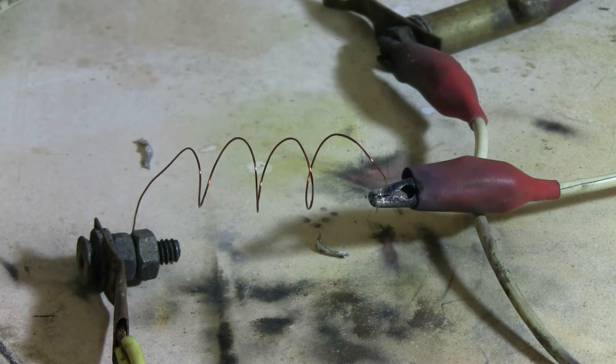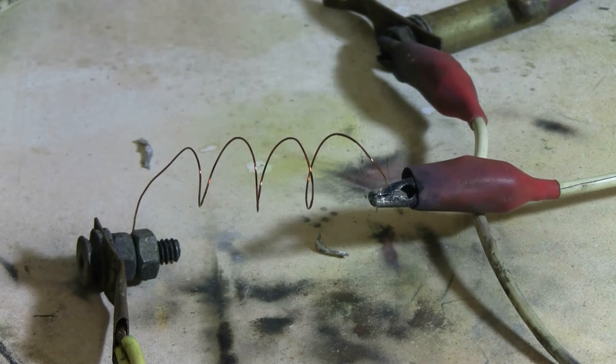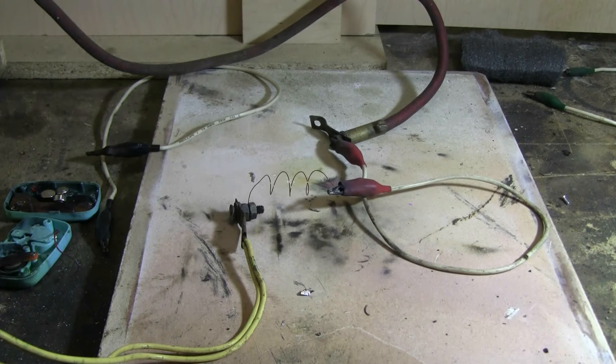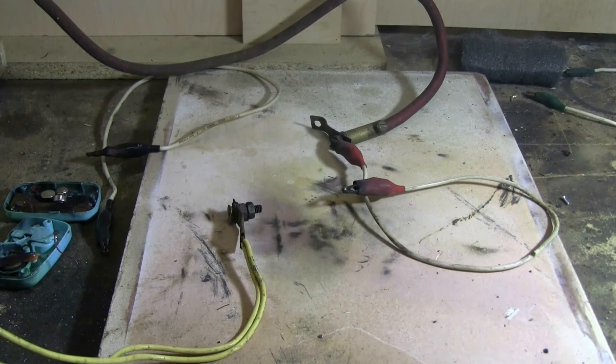Here's one of the copper coils set up. This is the one made of the thicker copper magnet wire. Let's give this a try. A little more smoke from the copper than from the aluminum.